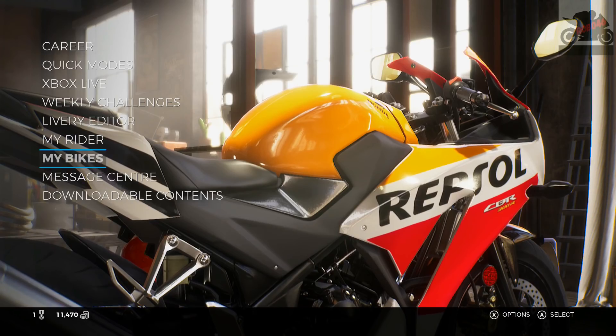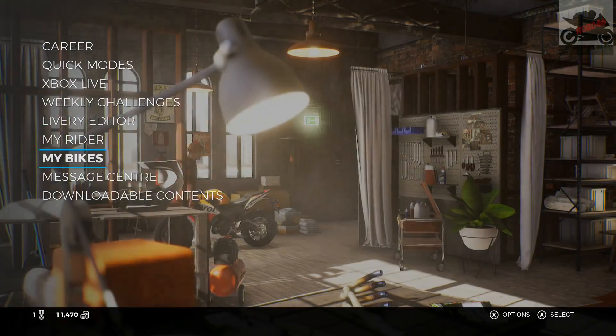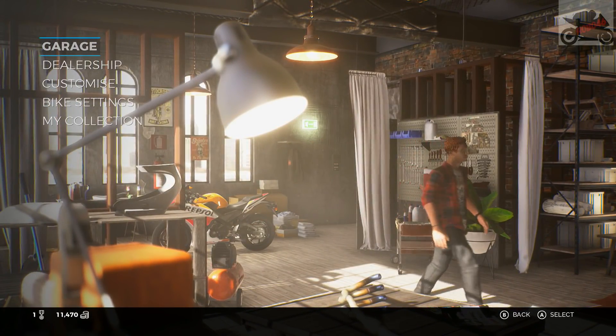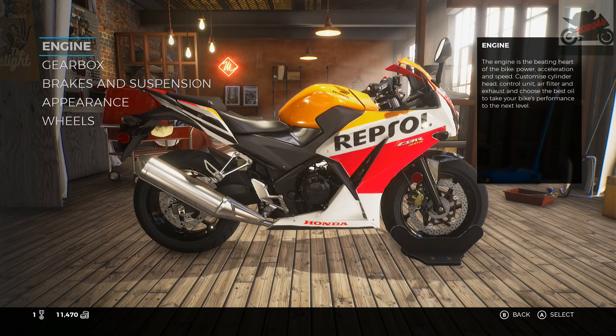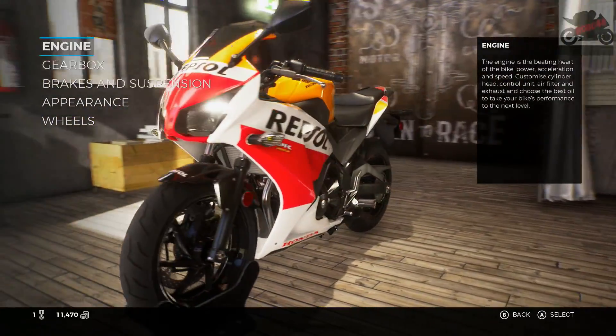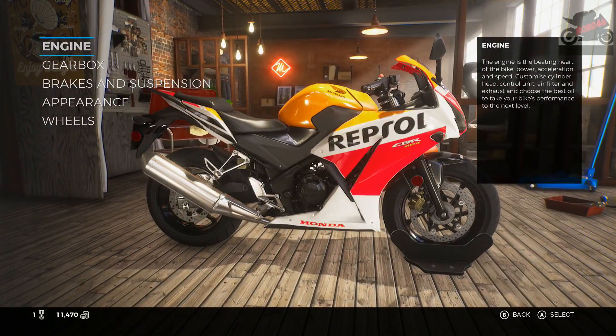Hi guys, Robbry46 here, welcome back to Ride 3. We're going to look at bike customization — both the upgradable components of the bike and the livery editor as well. This is the bike which I will be starting career with, and that career video will be up a bit later. So we're going to go and look at the components.